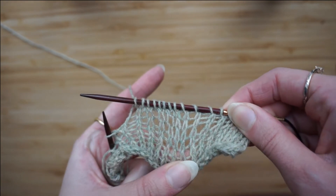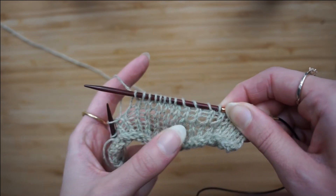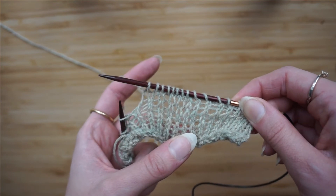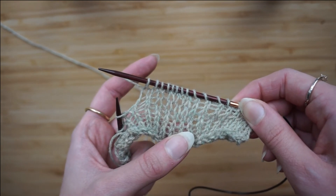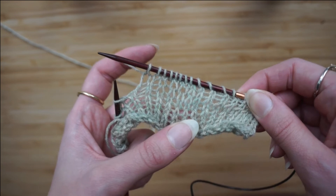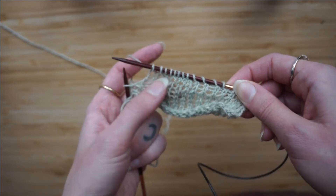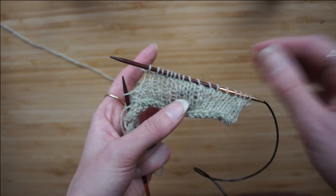And you can't even really see them, which is great. This is such a super simple stitch. I do this when I'm doing raglan increases, if I'm increasing for sleeves, or literally any increase that doesn't have to lean a specific way. So this is so simple. Good luck!